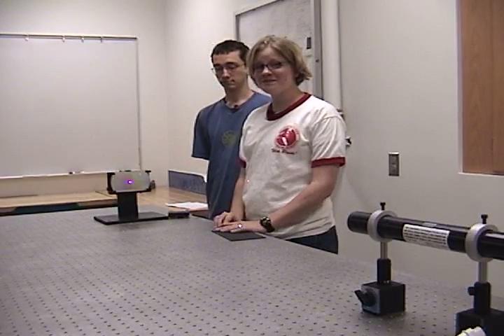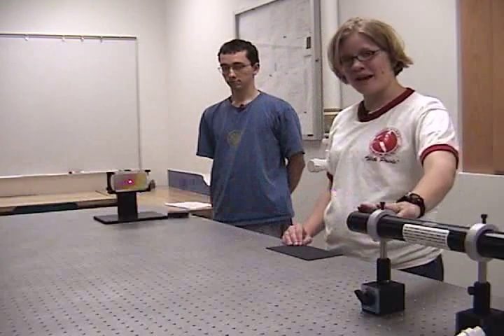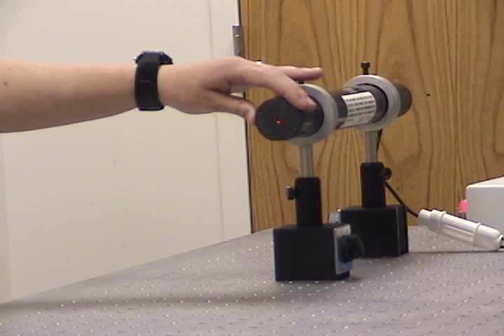Today in the Optics Lab, we are going to measure the spacing of the grooves on this grating. To do this, we send 633 nanometer light at normal incidence onto the grating. We can tell that it's at normal incidence because the light comes directly back to the source.